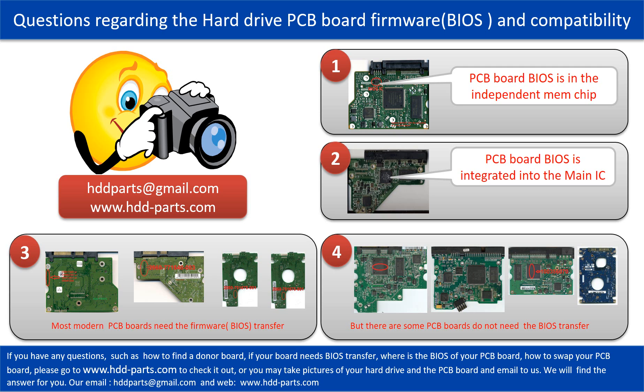Most modern hard drive PCB boards need to do the BIOS transfer before swapping the PCB board. Even if the donor boards are identical to the original boards in hardware, we still have to transfer the BIOS from the original board to the donor board so the donor board can work on the original hard drive. However, there are some hard drive PCB boards that do not need the BIOS transfer — as long as the donor boards are identical with the original boards, you can swap the boards directly.